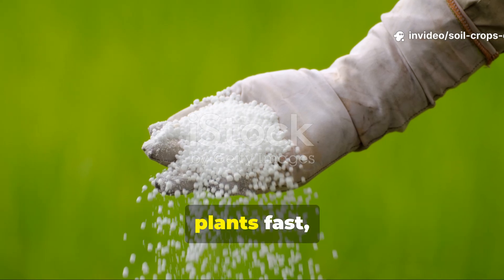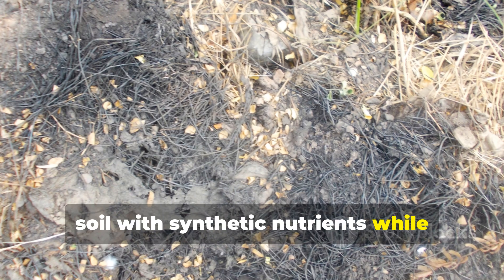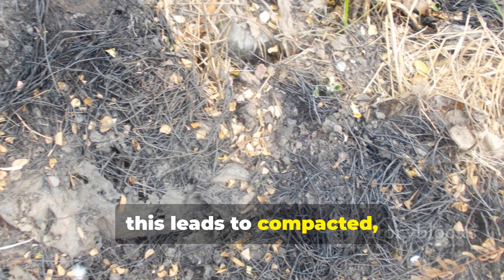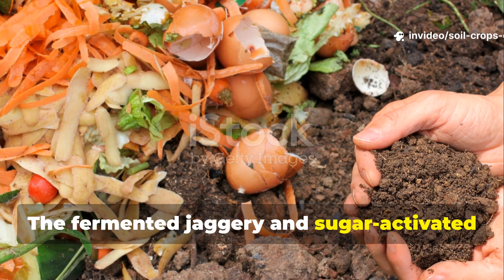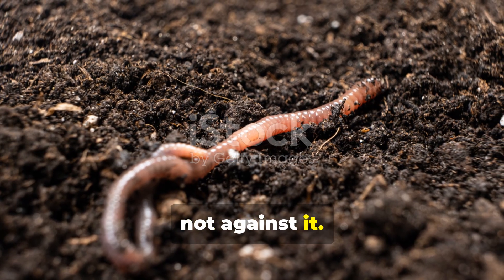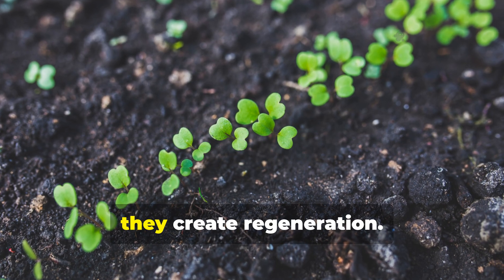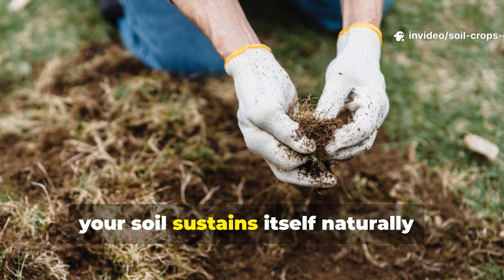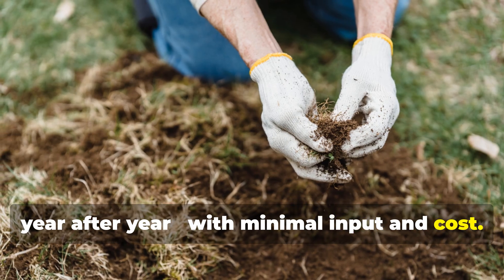Chemical fertilizers may green your plants fast, but they do it by force — flooding the soil with synthetic nutrients while destroying microbial life. Over time, this leads to compacted, dead soil that's dependent on more chemicals. The fermented jaggery and sugar-activated compost methods do the exact opposite. They work with nature, not against it. Instead of dependency, they build resilience. Instead of exhaustion, they create regeneration. Once your microbial community stabilizes, your soil sustains itself naturally, year after year, with minimal input and cost.